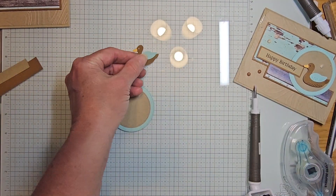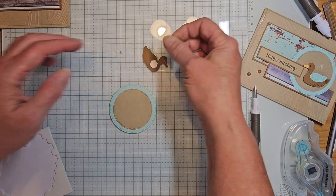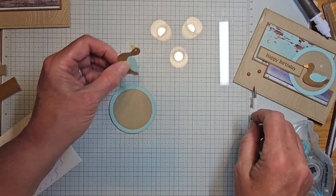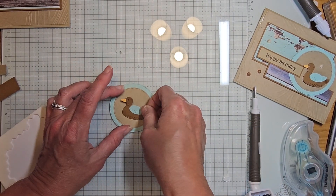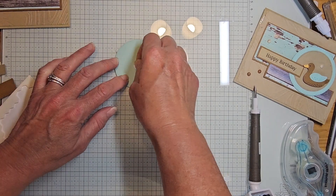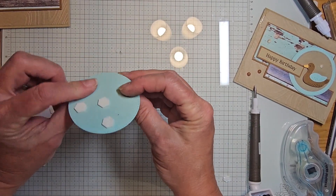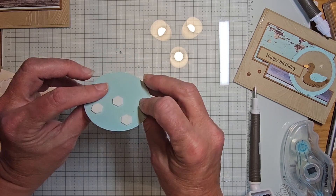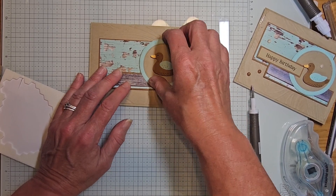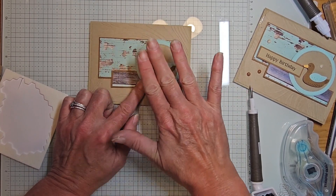Now I've got a cute little duck. I'll flip it over and put some dimensionals on it, then put this right in the middle of my circle. I'm putting dimensionals on the top part of my circle. When I flip it over I can see my duck — by only having the dimensionals there it prevents me from going too far down, but it levels this out so I don't have it stacked too high. Makes it easier for mailing.